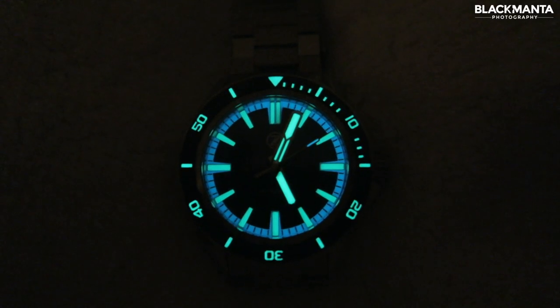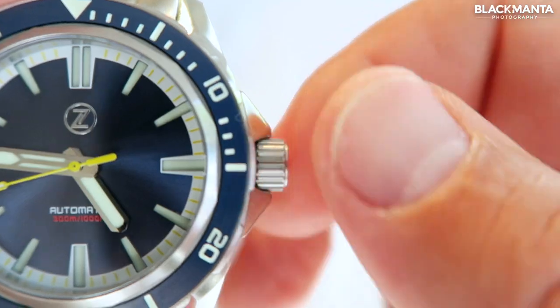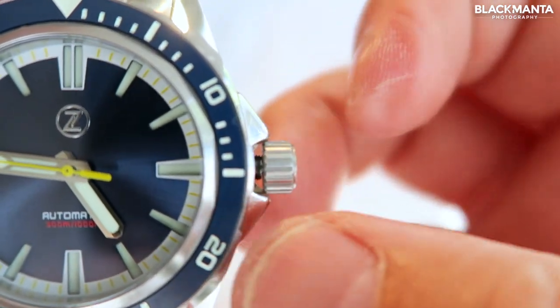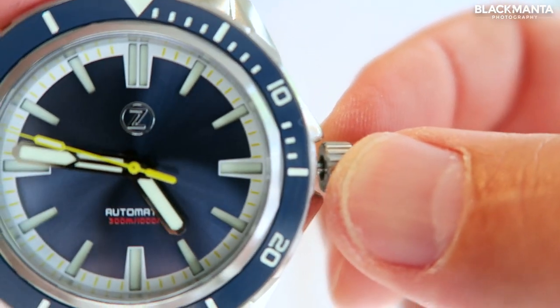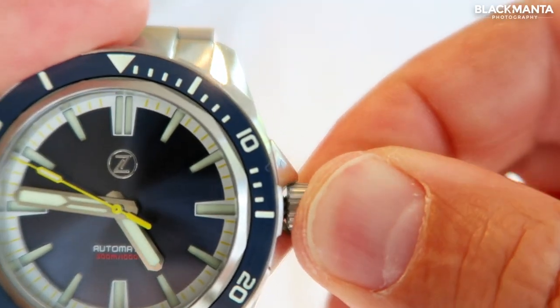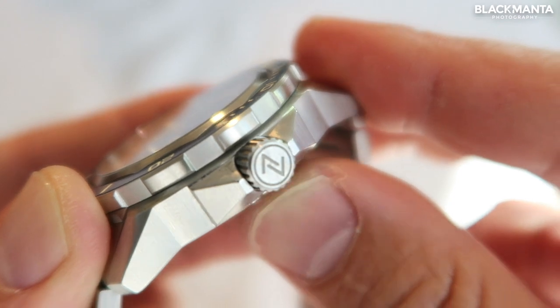All of the dials come fully loomed, which look absolutely fantastic in the dark. The crown unscrews and pulls out allowing you to change the time, and it's finished off with the Zelos signature logo. It's worth pointing out that the crown must be screwed into the case to ensure the unit is watertight before taking it diving.